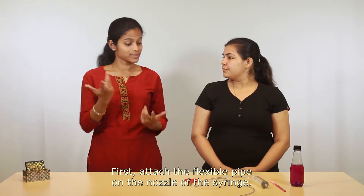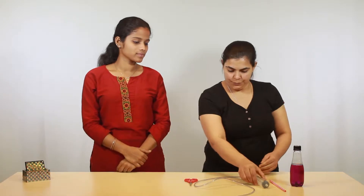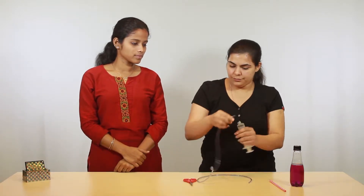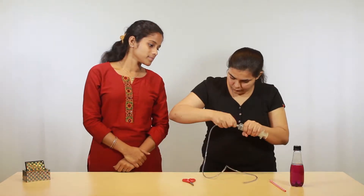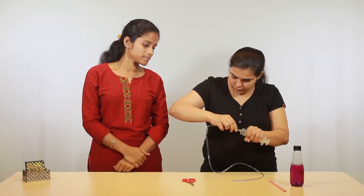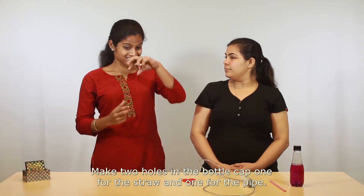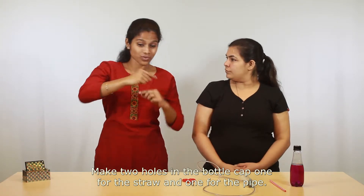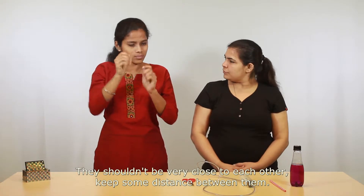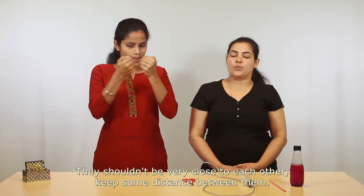That's it. First, attach the flexible pipe on the nozzle of the syringe. Make two holes in the bottle cap — one for the straw and one for the pipe. They shouldn't be very close to each other; keep some distance between them.